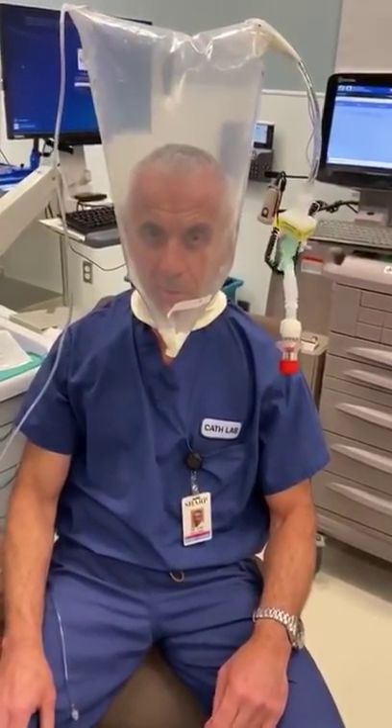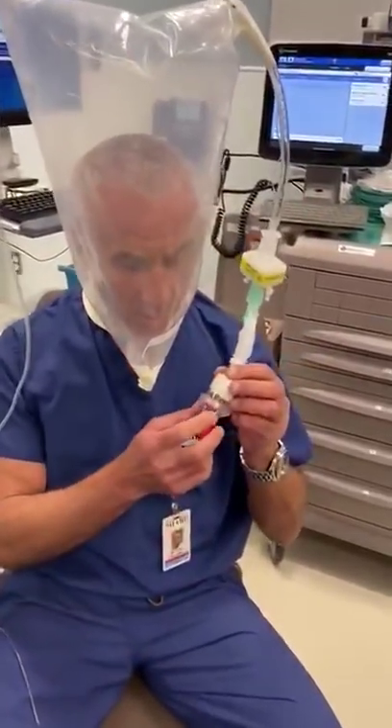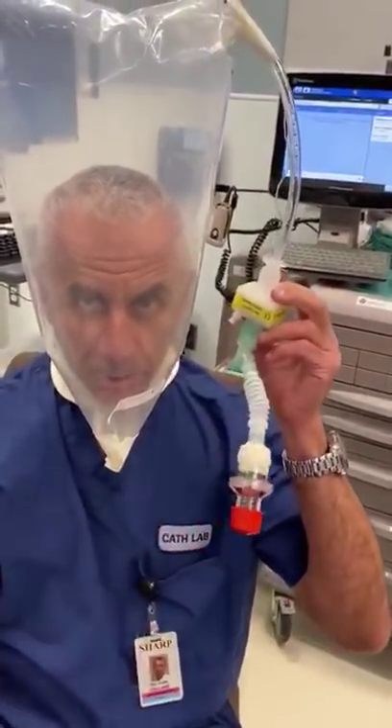I would like to demonstrate how it's possible to create an oxygen tent with continuous positive airway pressure using just a ziplock bag, a PEEP valve from the Ambu bag, and a HEPA filter.